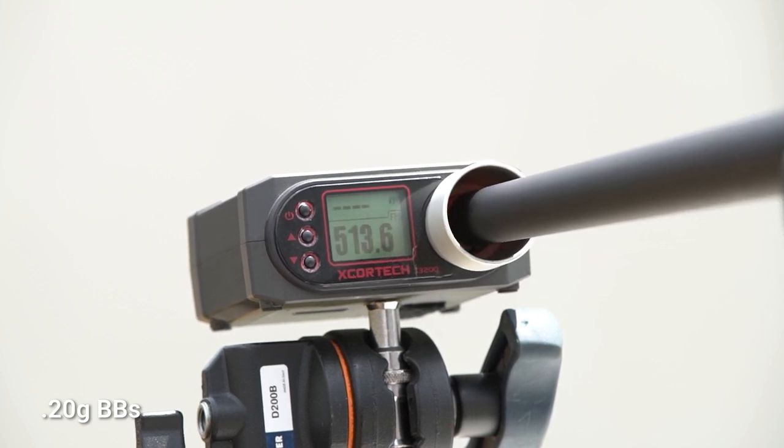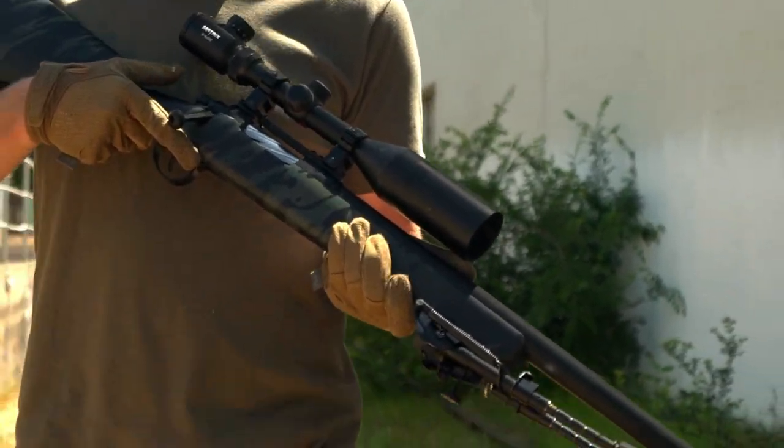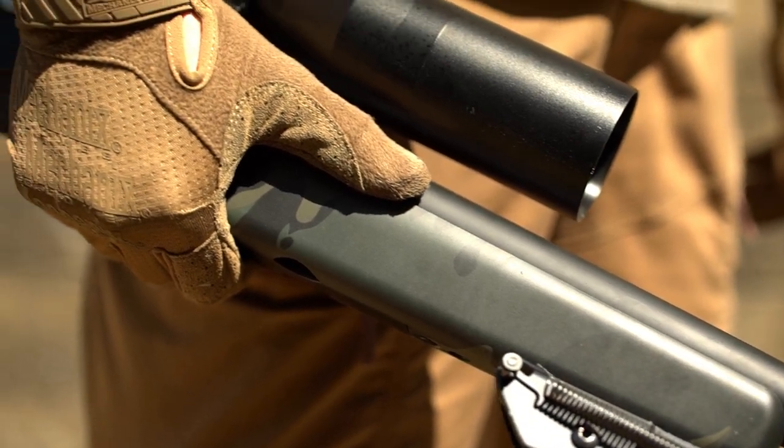The Barrett Fieldcraft comes equipped with a built-in 20mm optic rail for Picatinny and Weaver for mounting your favorite scope. Harris-style bipod lugs on the front and rear of the rifle enable you to attach your favorite stabilizing equipment for that perfect shot.